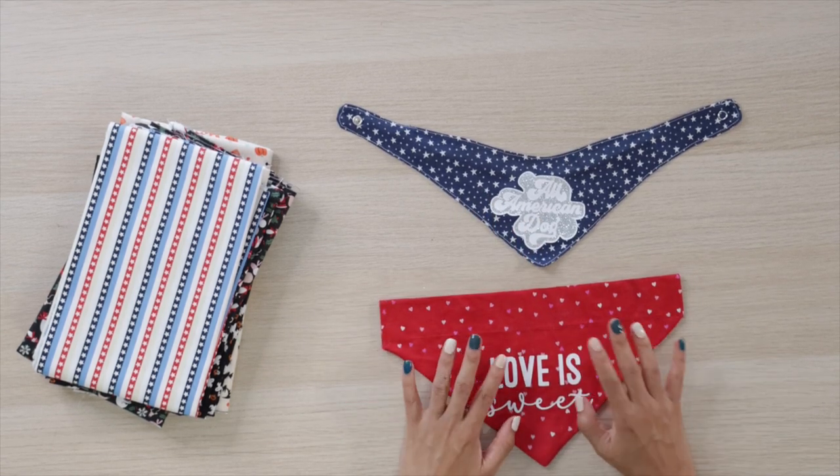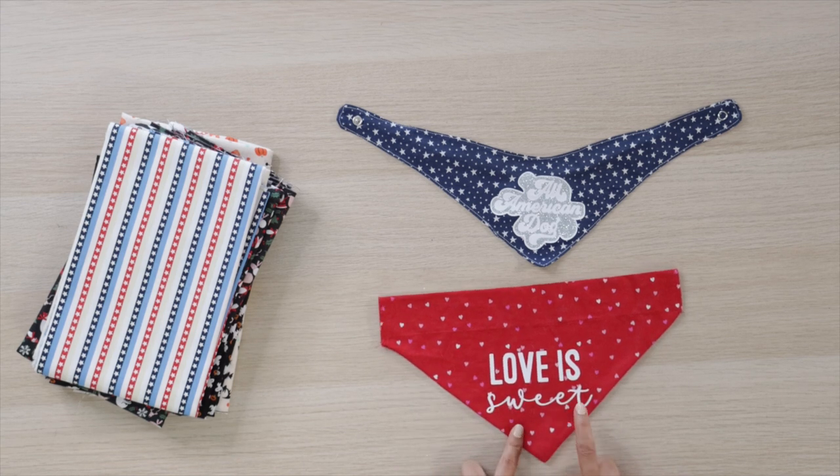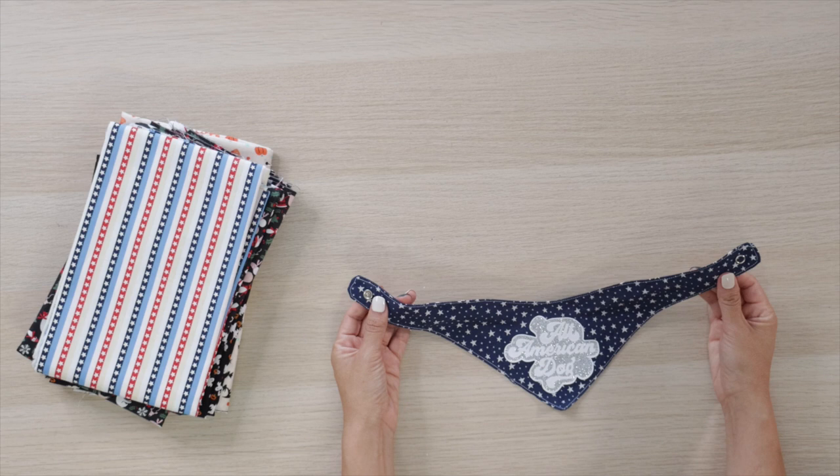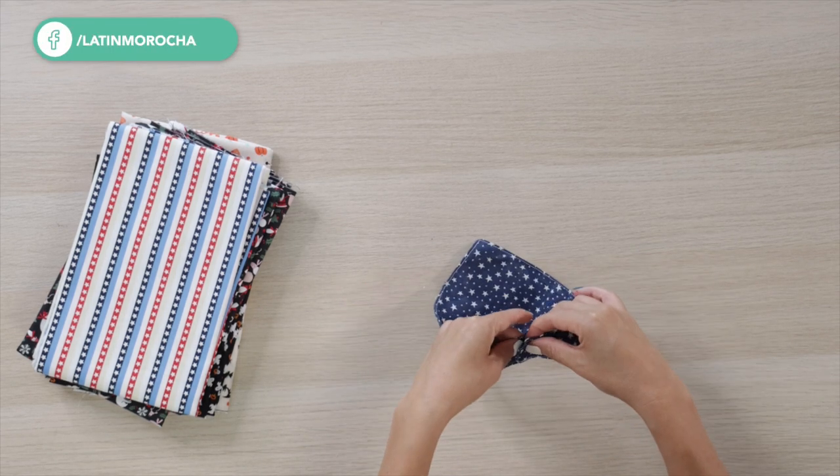In the past, I taught you how to make this type of bandana that you put inside your pet collar. However, I prefer these bandanas because they are easy to put on and take off from your pet.